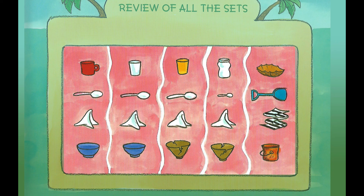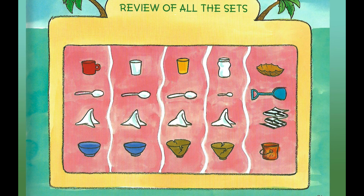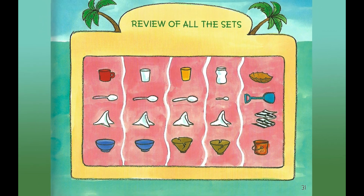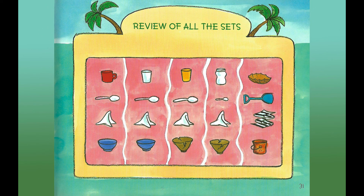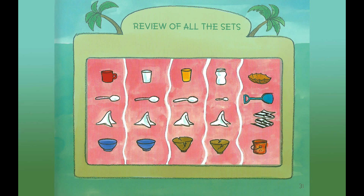That's twenty things in all. Or maybe some of you know how to count by fives four times. There are five animals and they each had four things to eat with: five, ten, fifteen, twenty. We get the same answer.